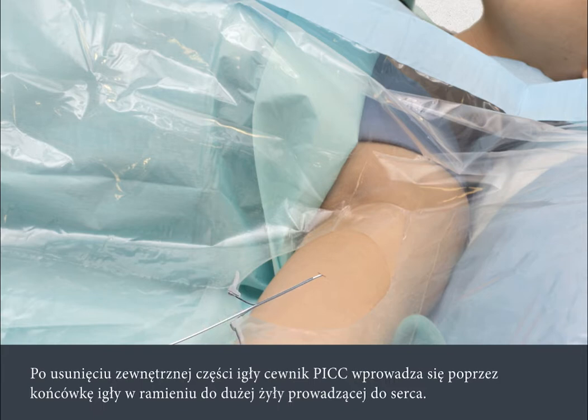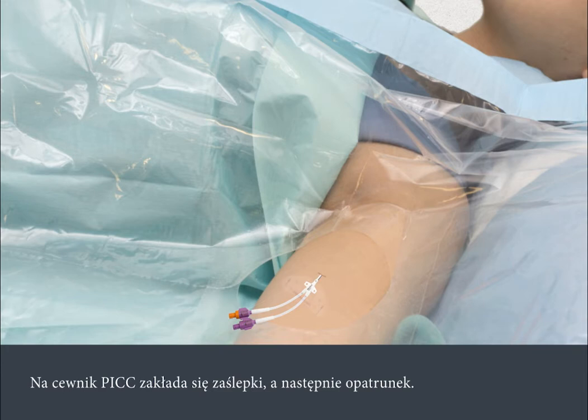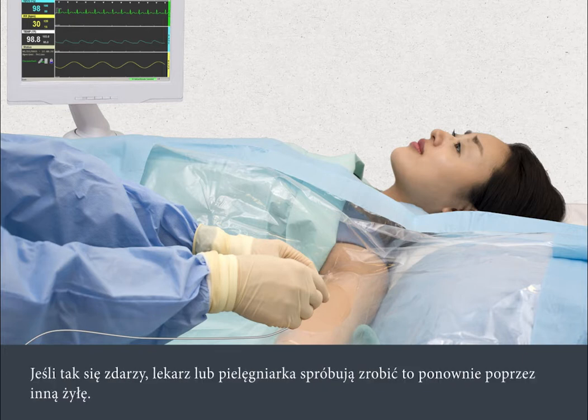Once the skin is numb, the ultrasound is used while a fine needle is inserted into the vein. The outer part of the needle is removed, then the PIC line is threaded through the tip of the needle in your arm into a large vein that leads to your heart. The insertion is usually painless and takes only a few minutes. End caps will be attached to the PIC line, then a dressing is applied. During the insertion, you may be attached to a cardiac monitor to enable the nurse or doctor to guide the PIC line into the correct position. Sometimes it can be difficult to thread the PIC line through the vein. If this happens, the nurse or doctor will try again using a different vein.